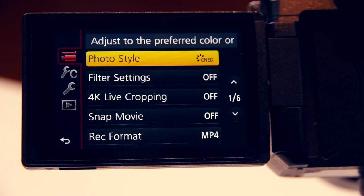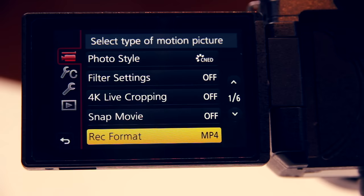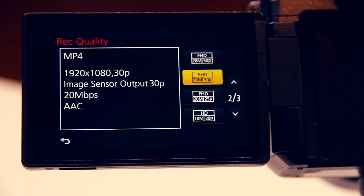Now let's save our settings and move on. Let's move over to recording format — here I choose MP4 over AVCHD simply because I have made better experiences with MP4. Next we have recording quality, and here you have several different options: you can choose to shoot in 4K, full HD or HD, and depending on where you bought your camera you can choose different frame rates as well. I shoot all my videos in 4K and in 25 frames per second.